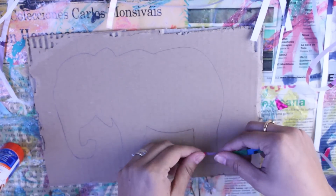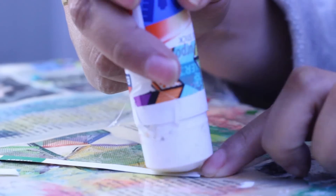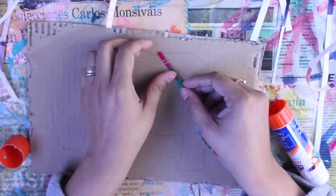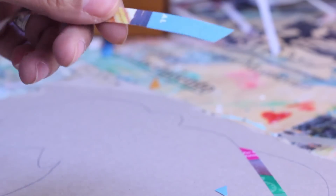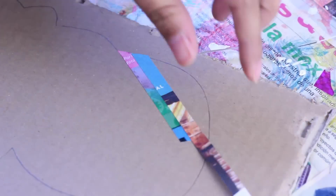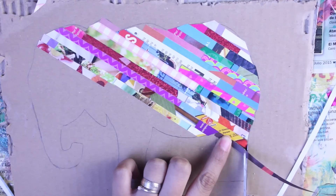Las tiras las pegaremos en el elefante; pueden ir paradas, acostadas o inclinadas — yo en esta ocasión las haré inclinadas. Las pegamos con pegamento en barra. Para pegarlas al inicio del dibujo les haremos un corte en diagonal, así. Este corte varía de su dirección según la línea a la que lo vayas a pegar, pero no tiene piedra. Yo no las pego de un extremo a otro, sino que las voy cortando de diferentes tamaños y relleno los espacios con otras tiras.